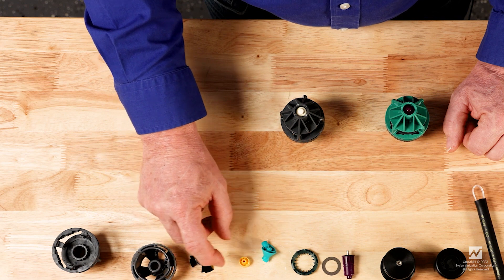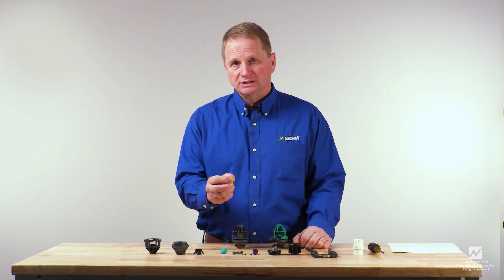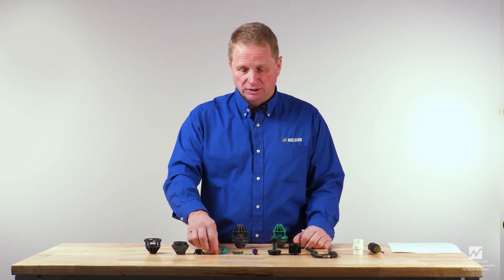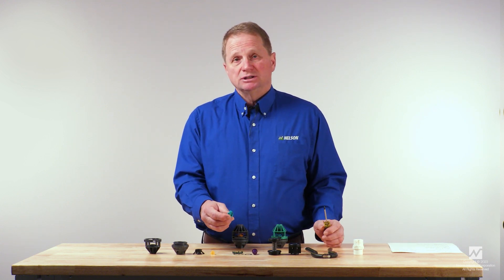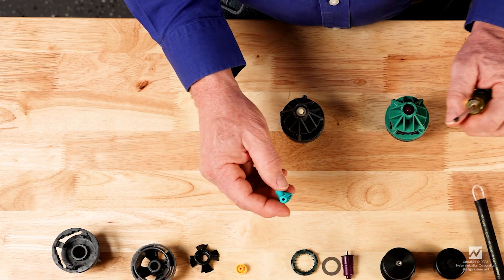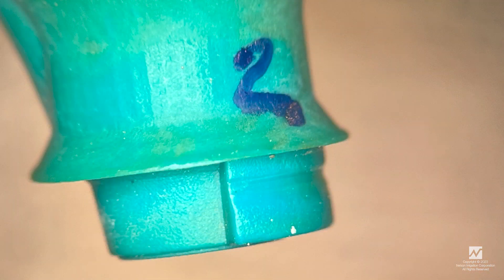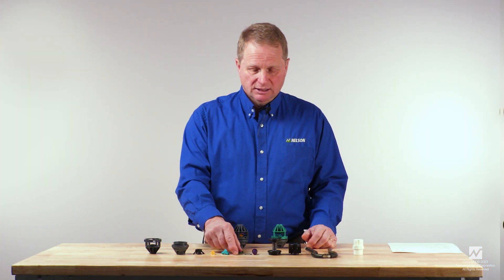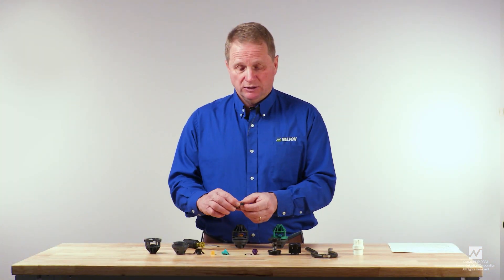The 2TN nozzle should be inspected for damage to the exit point or the entrance point. If there's scratching on those surfaces of the nozzle, the nozzle should be replaced with a new one. Similarly, the plate — if the plate has damage to the exit point, the entry point, or to the bearing surface, it should be replaced. The diffuser should be inspected for any broken diffuser fingers; if there are any worn or broken diffuser fingers, the diffuser should be replaced.